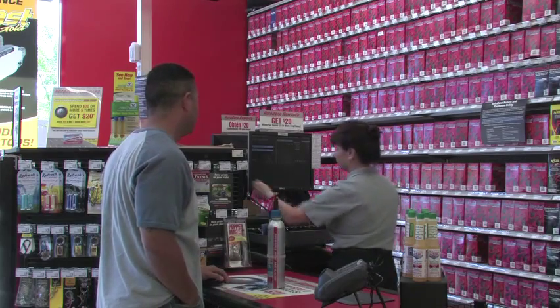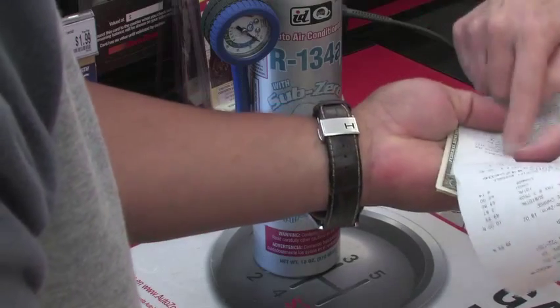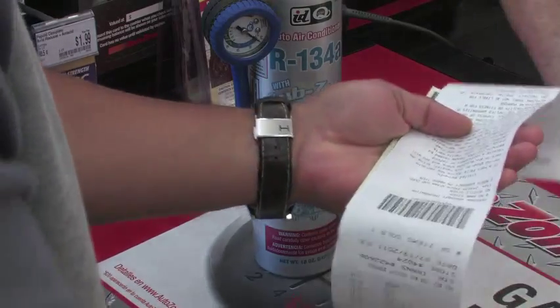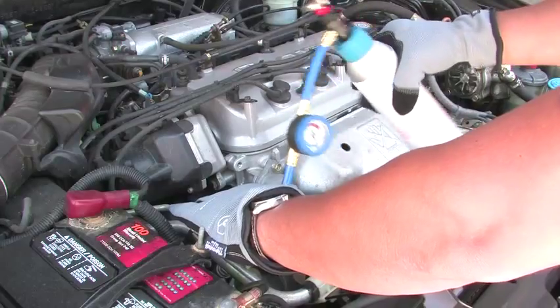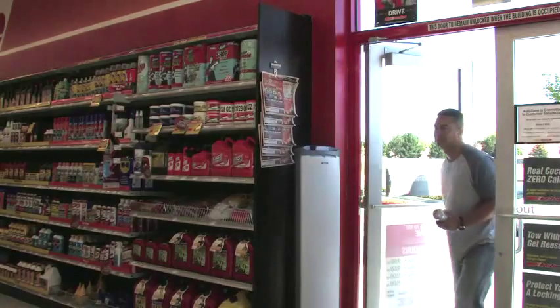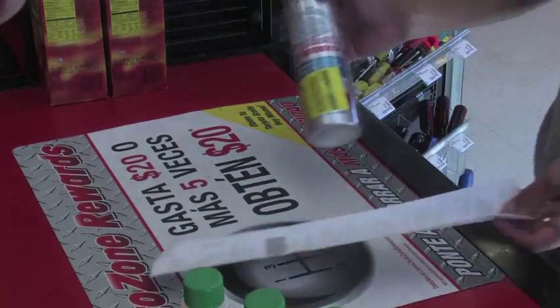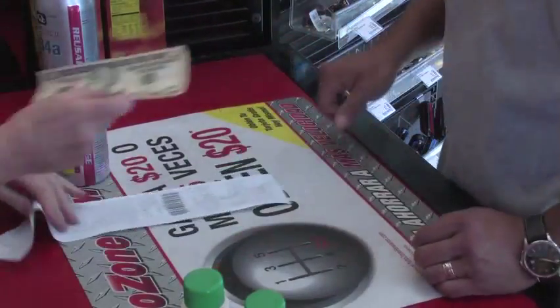The retailer will charge a $10 refundable deposit on the can. Keep your receipt and treat it like cash. After refilling the air conditioner, return the can to the retailer within 90 days. Be sure to bring your receipt — the store needs it to refund your $10 deposit.